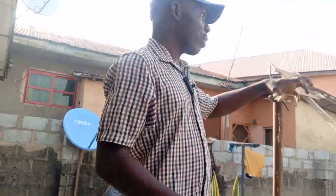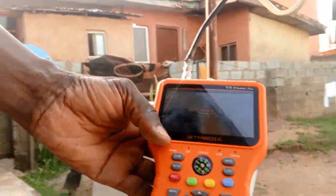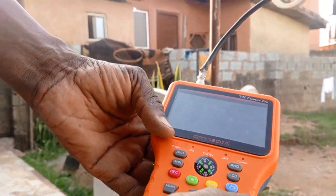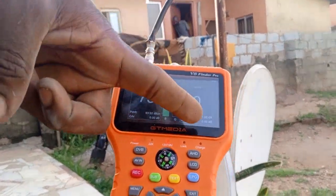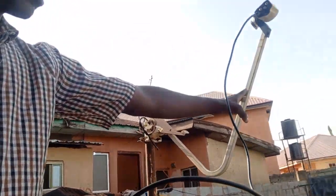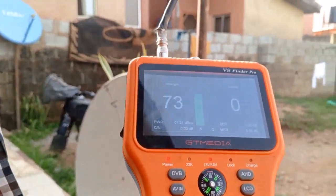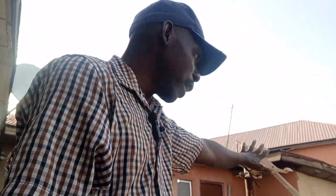I just removed the dish from the 28 East position. In this position we had 82% signal strength and 80% signal quality. It has now dropped to 74 and then to 0. So there was no signal strength and no signal quality — we couldn't track without the reflector.